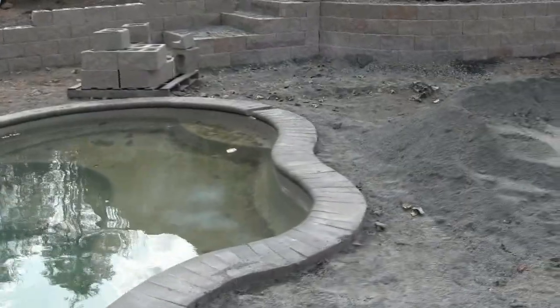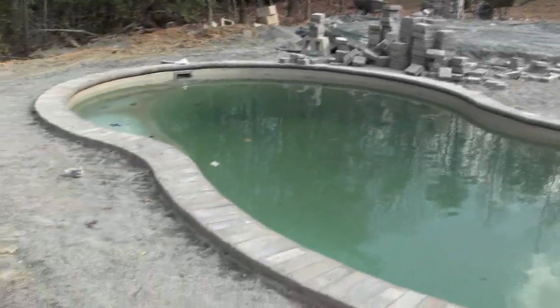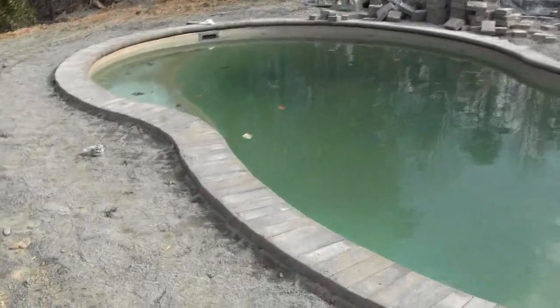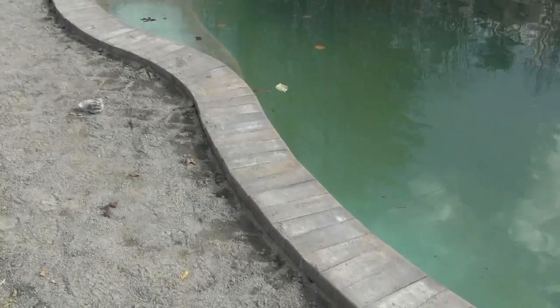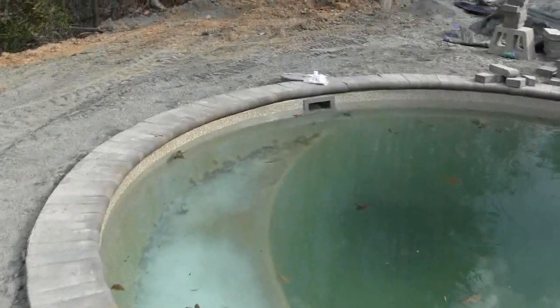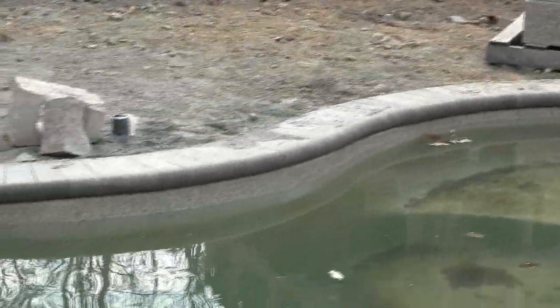You can see we've got a paver product installed here. This is a pool that was not installed by us — unfortunately the contractor was not able to complete the job and they're no longer in business, so the customer contracted us to come in and finish up. The problem really is, if you look at the coping, it is just glued to the top of the fiberglass pool shell and there is no concrete underneath the coping. If you look around at the coping, you can see it's up and down — it's very inconsistent.